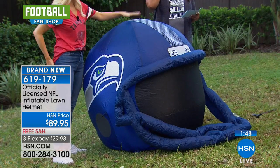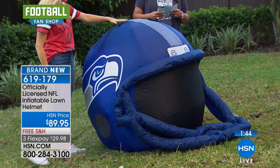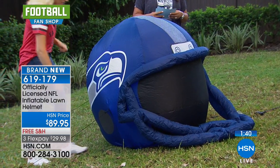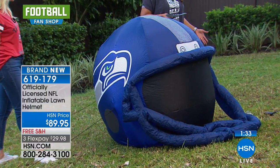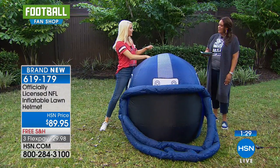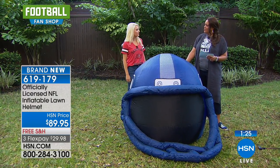It's a replica helmet of the exact helmet that the players would be wearing on the field. It comes with three cords and the lawn stakes to secure it to your property — make sure it doesn't fly away. And when you do deflate it, it's just a zipper in the back. Completely deflates, very simple and easy.